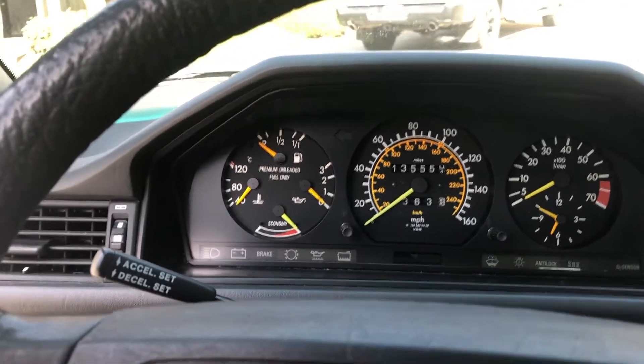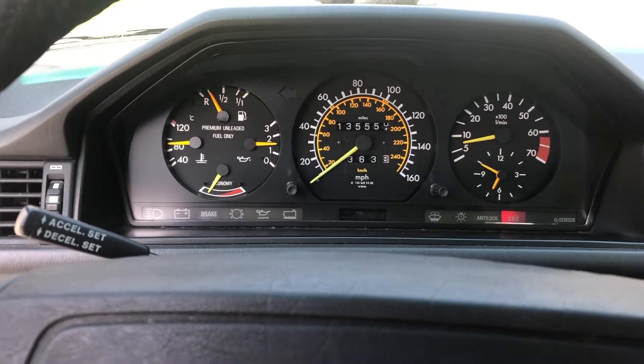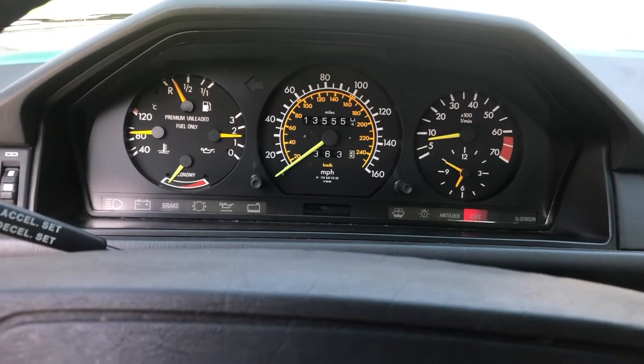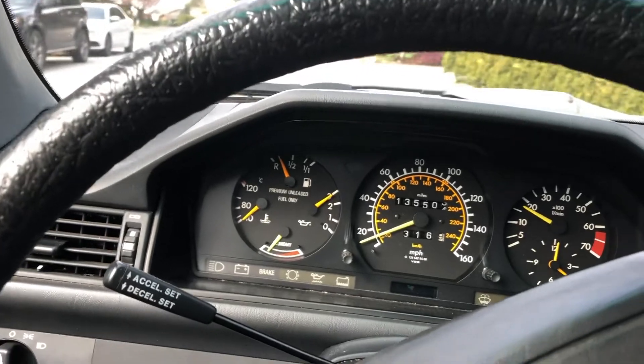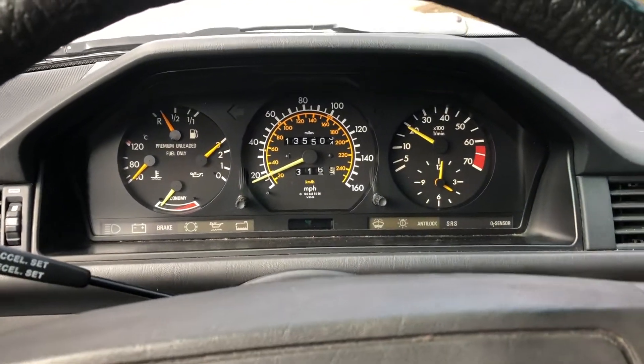Mercedes warm start. Test drive, cold start of the 87 Mercedes.